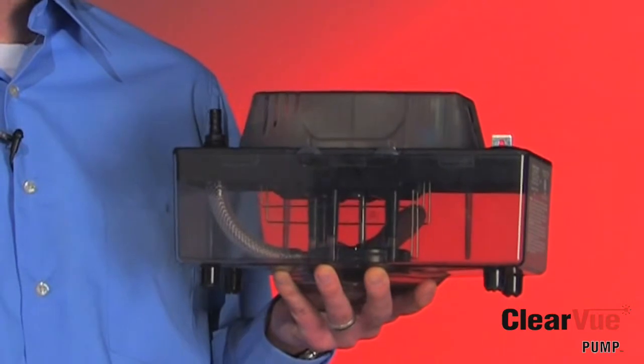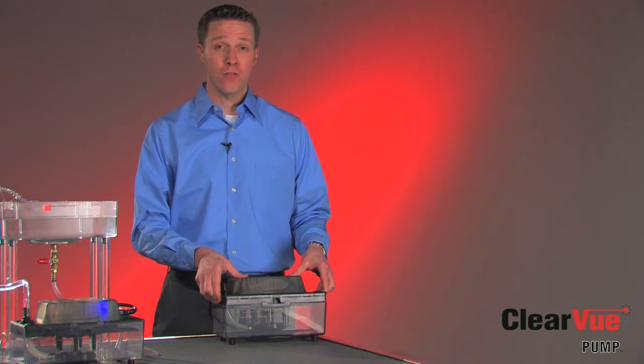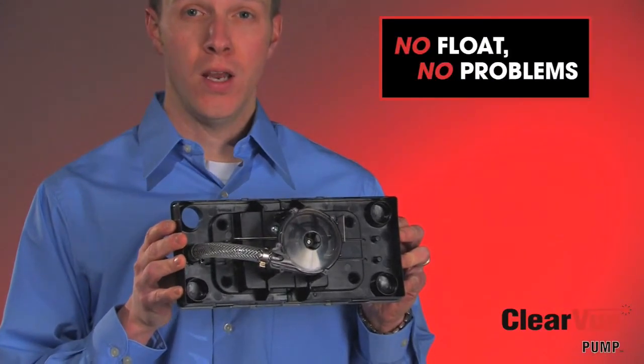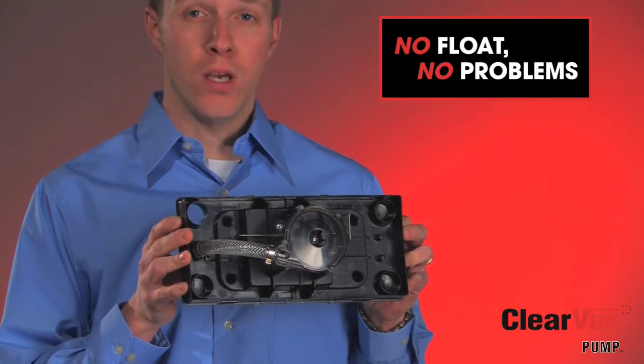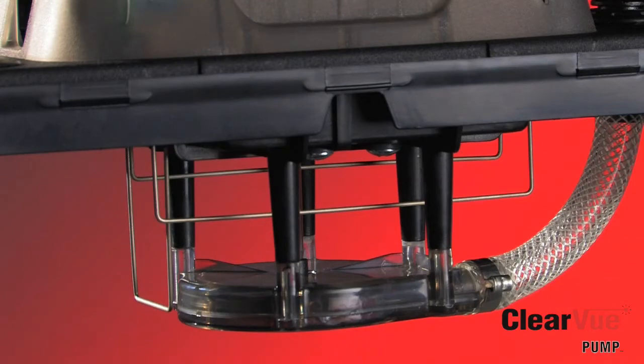But that's not close to the most important feature of this pump. What we've done with Clearview is we have removed the float. The float is one of the most common sources of mechanical problems in condensate pumps in today's market. What we've replaced the float with is what we call our floatless sensor technology. Floatless sensor technology in Clearview includes three different stainless steel sensors: the empty sensor, the run sensor, and the high-level alarm sensor. These sensors run the length of the pump so that you don't have to install the pump perfectly level. With Clearview, it's no float, no problem.